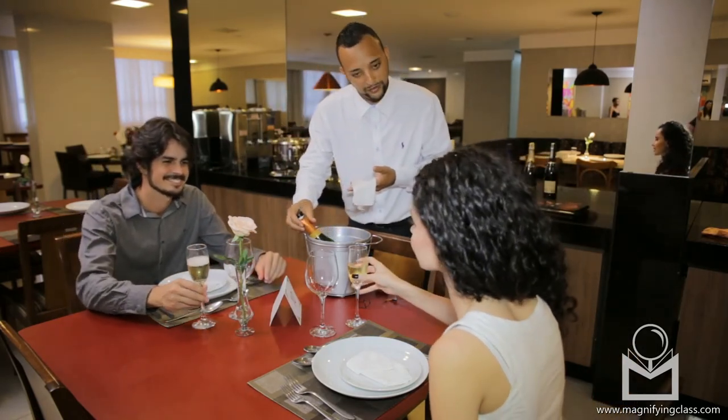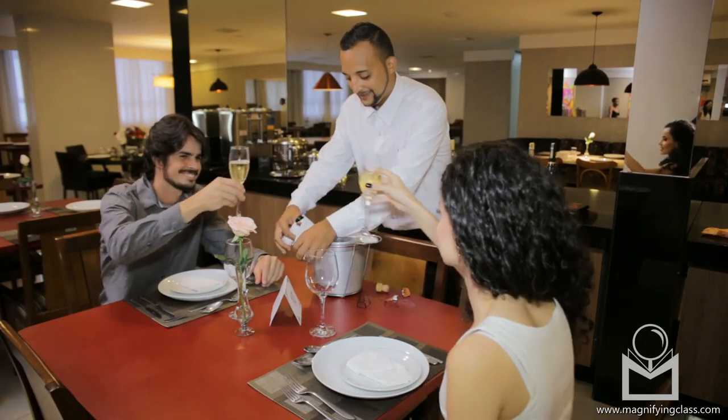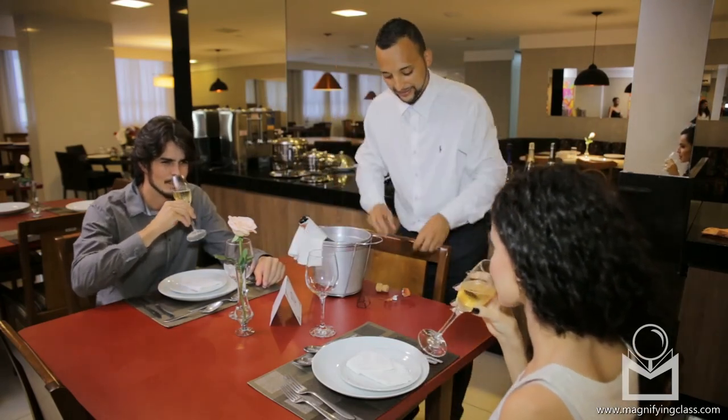Return the bottle to the bucket and place a service napkin on top. Take the foil from the table and excuse yourself from the table.